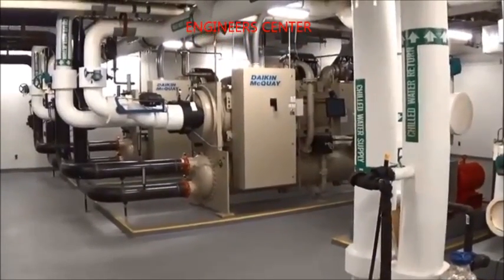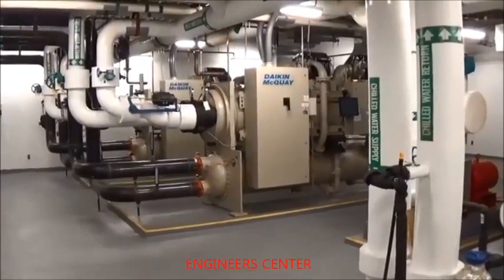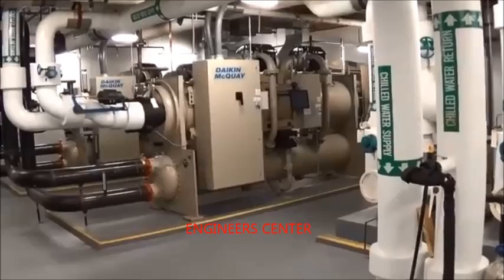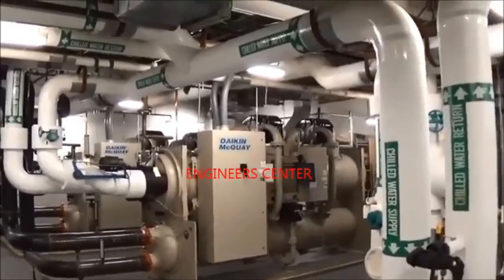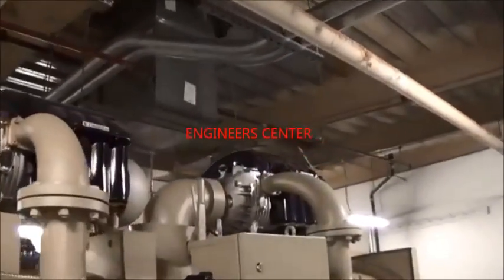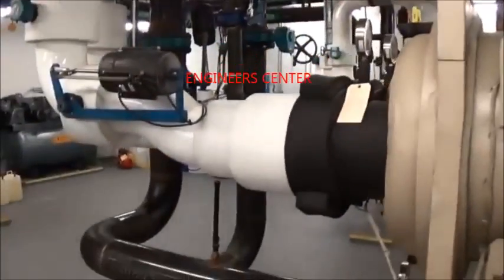We have two 400-ton chillers here. These were updated — the original chillers used old-fashioned R11 refrigerant. They were removed in a renovation and replaced with these high-tech Daikin McQuay chillers. If you look closely on the top of the chiller, you'll see they have high-tech motors that use no oil. These motors run in suspended animation, so they have no real friction and they save a ton of money on electricity over old-fashioned chillers.